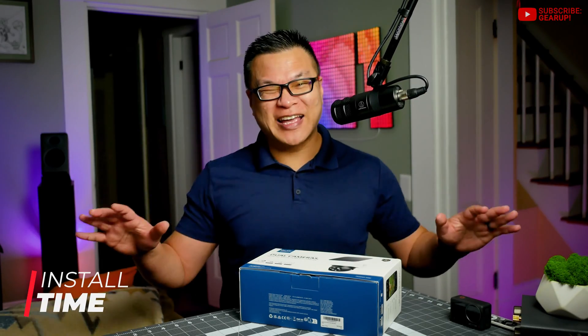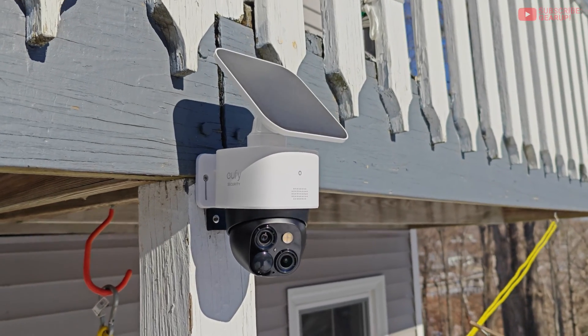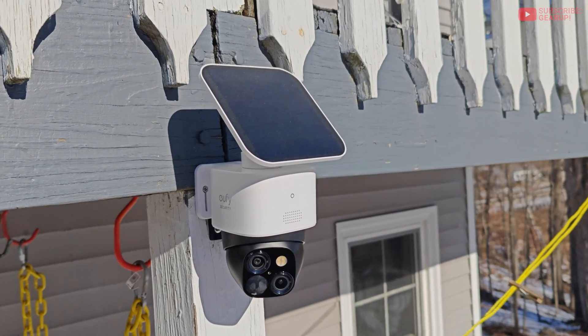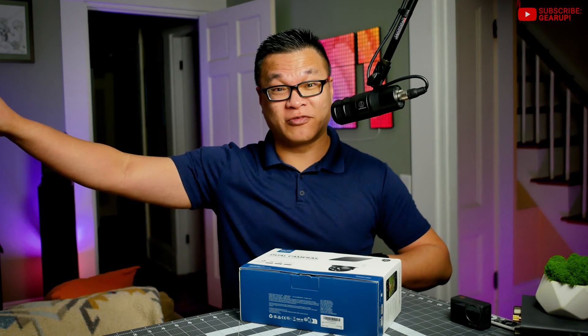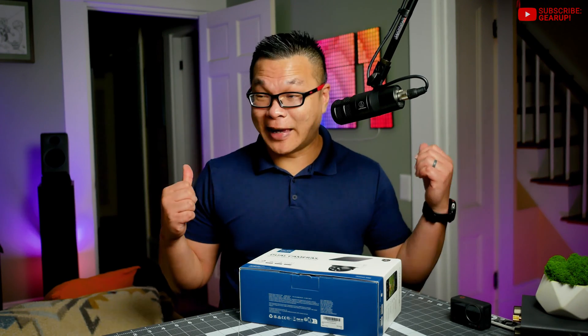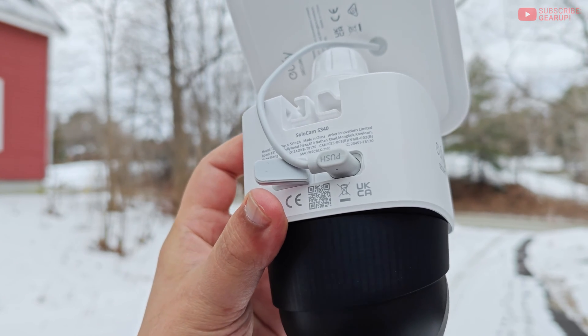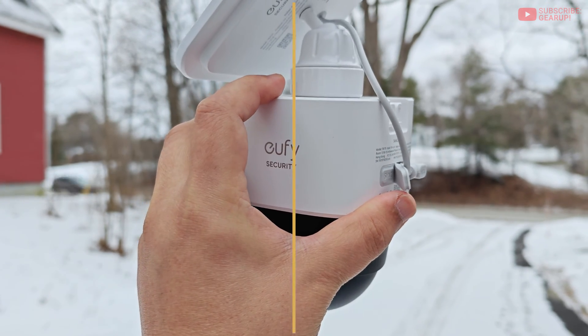Installation is fast and simple — it took me about six minutes from start to finish. This unit faces the morning-to-noon sun, so it was an easy install; I just put the solar panel on top of the camera. If you're separating the panel somewhere else, add four to five minutes, plus another five to six minutes for pairing with the app. If you need full 360 coverage, don't mount this with anything blocking the back of the camera.